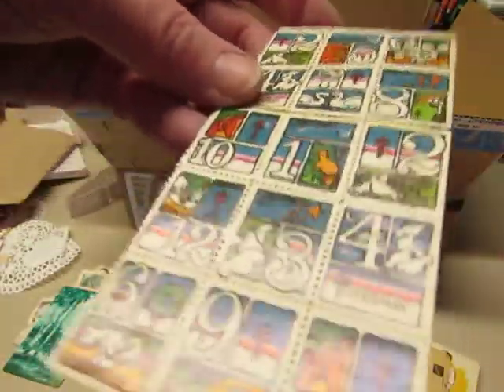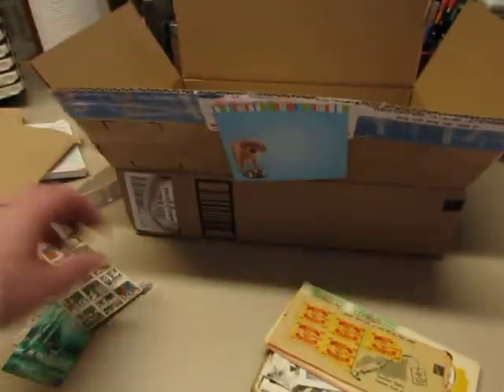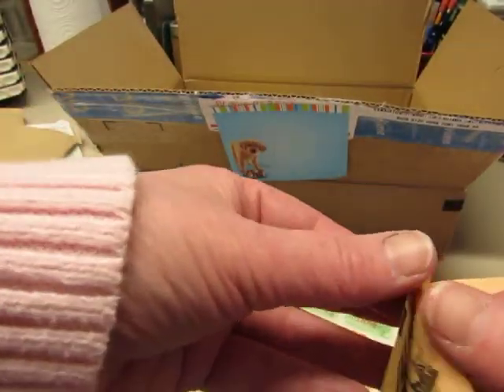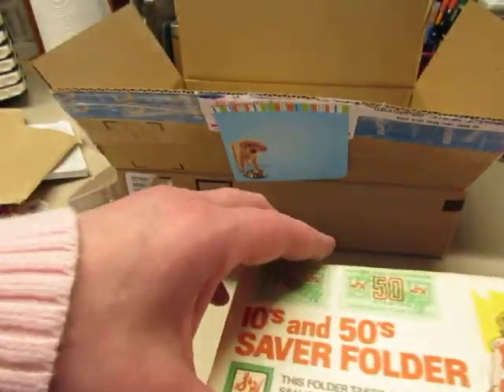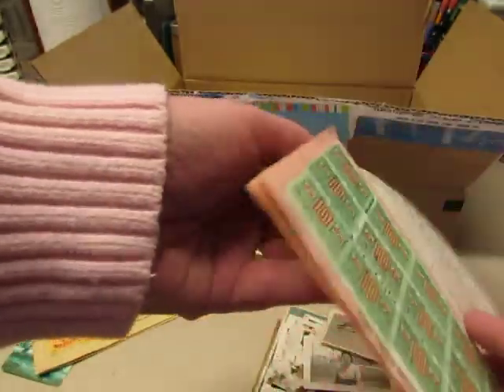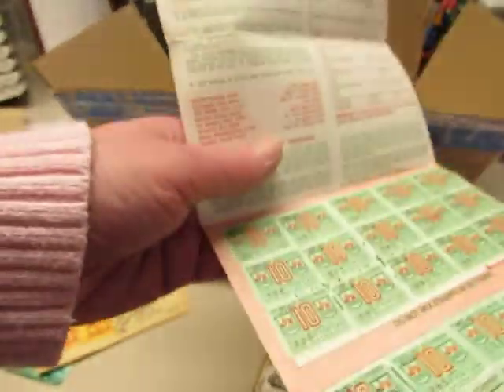American Lung Association, I think. Really cute — looks like the 12 days of Christmas. Some Top Value stamps and S&H Green stamps. I've got some S&H Green stamps but I don't have any booklets that look like this. This is neat.